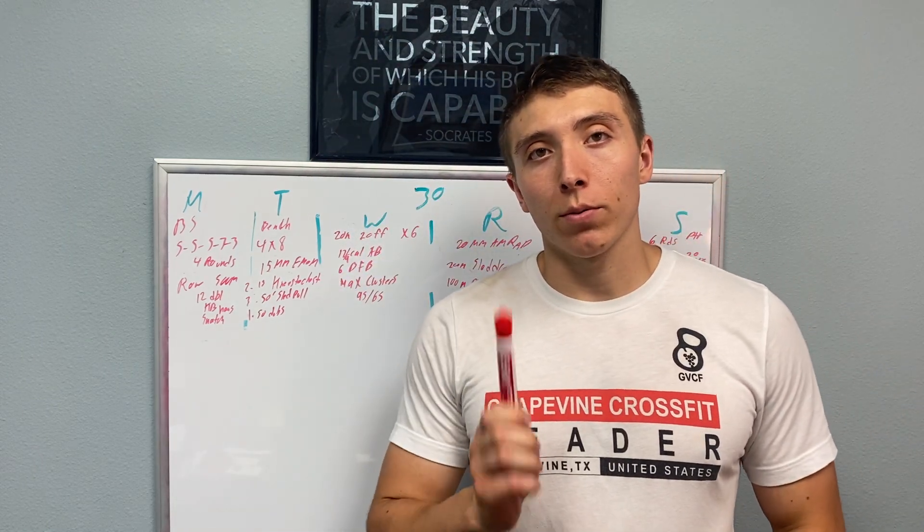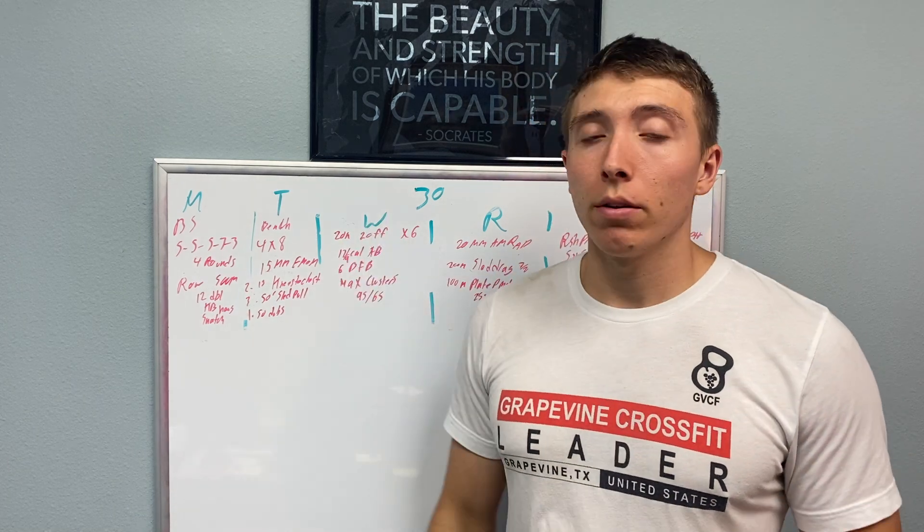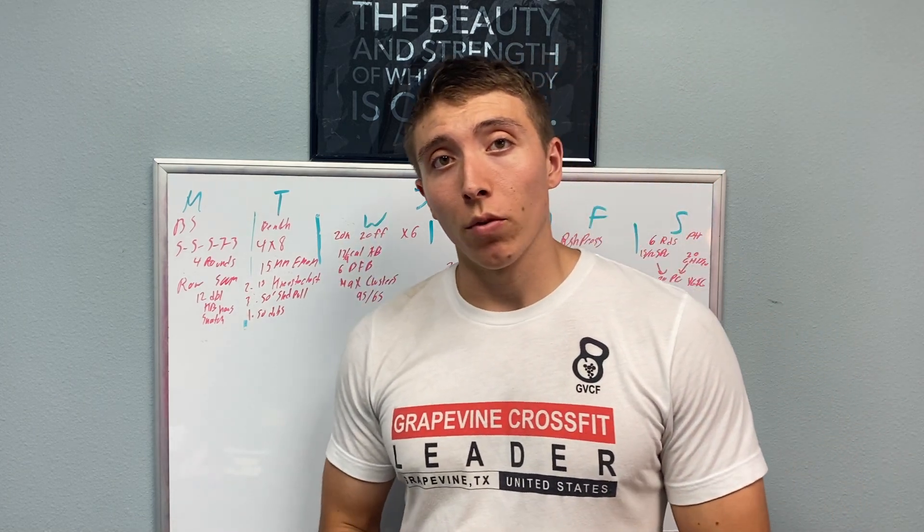Let me walk you through all the workouts we're going to do this week at Grapevine CrossFit. It is week number 30 of 2024. This is the programming overview.